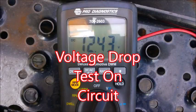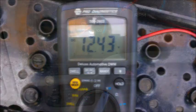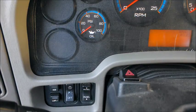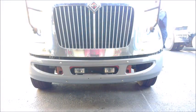Alright, so we're going to be doing a voltage drop test on a headlight circuit. The point of a voltage drop test is to basically see where voltage is being consumed within your circuit, whether that be your load, your power supply, or your ground. So the first thing we're going to want to do is head into the truck and ensure that we have working headlights.